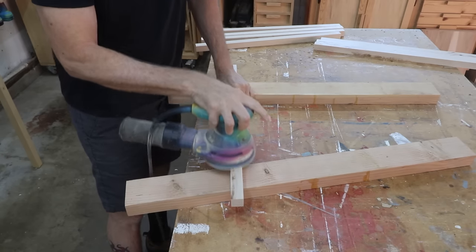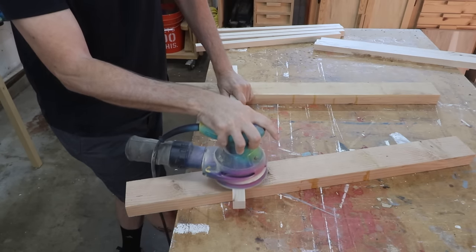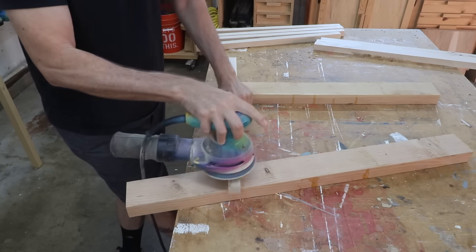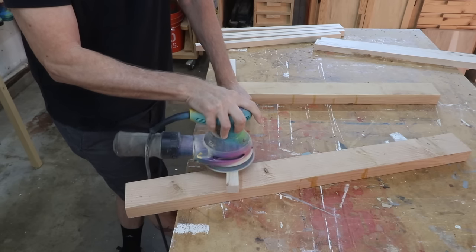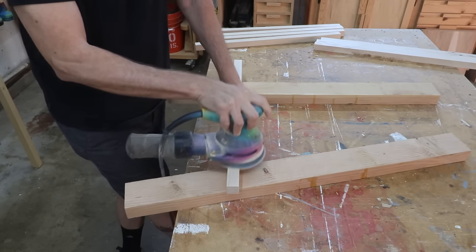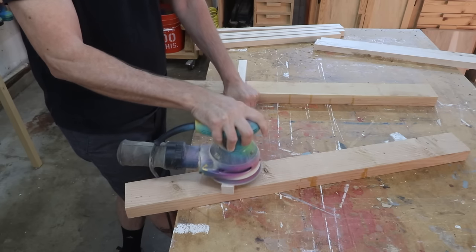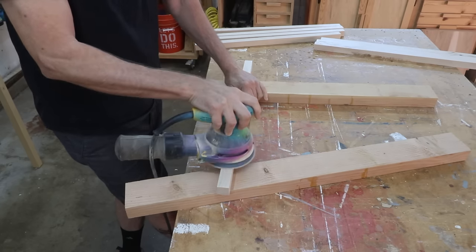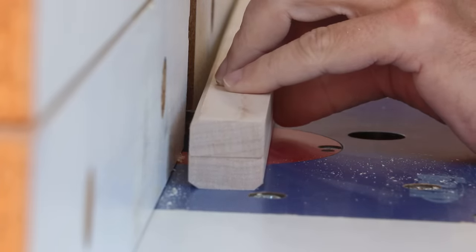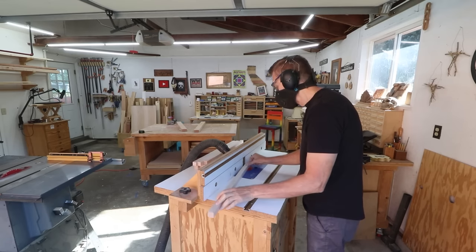I decided to pick the two types of wood — cherry and maple — that are most prone to burn marks, so I've got a lot of sanding to do on each of these. I try to eliminate burn marks on the table saw as best as possible by using a sharp blade and making sure that it's square to the rip fence, but sometimes it's just inevitable. I'm using a chamfer bit on my router to make a chamfer on each edge of those legs, and I'll chamfer the foot of each of those legs too.